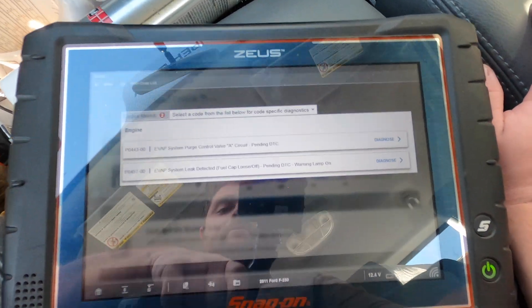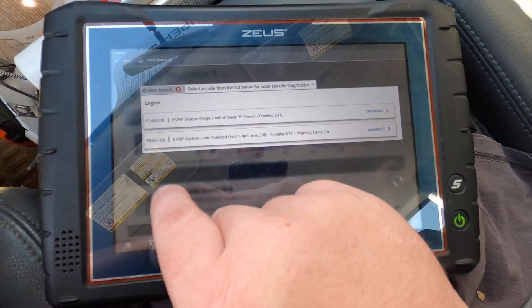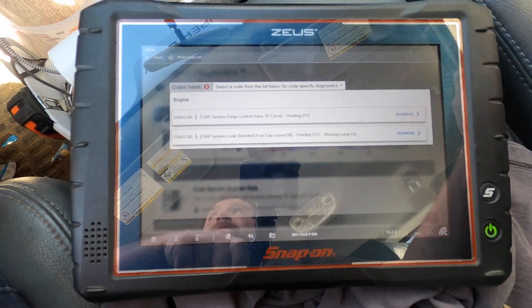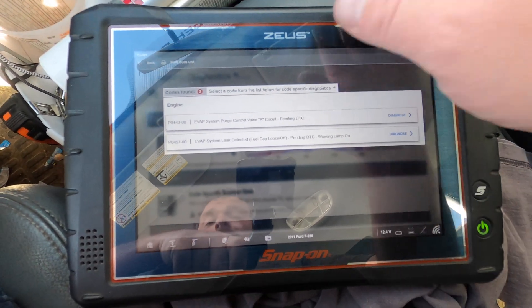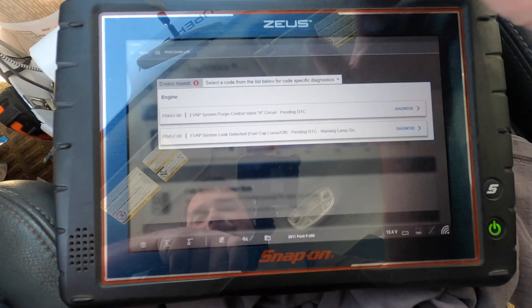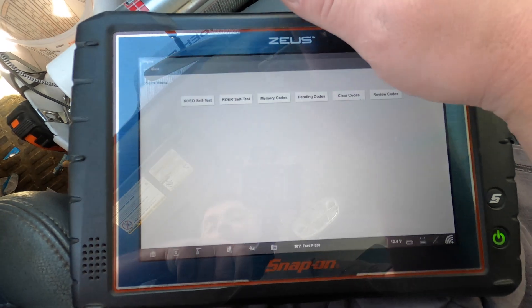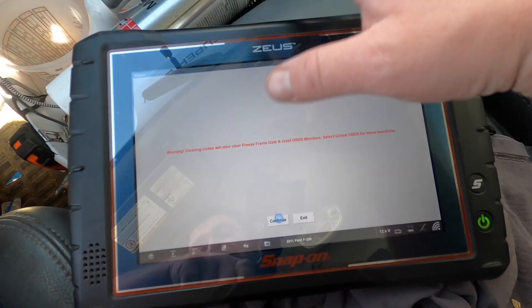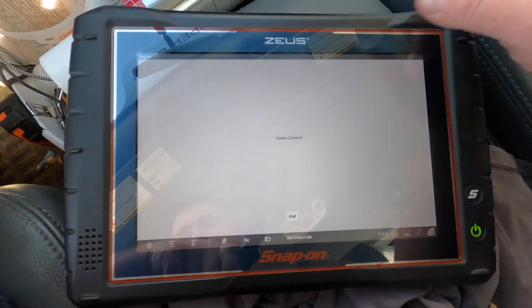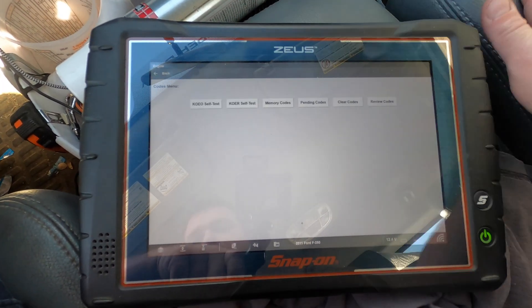So it was a P0457 - evap persistent leak detected, fuel cap loose or off - which is essentially a gross leak, a really large leak. And then P0443 was from me disconnecting the valve while it was running, so that's perfectly okay, it's just the A circuit. We're going to go back, clear these codes out, and I'll try to run an evap test. I don't think it's going to work because the tank is full.